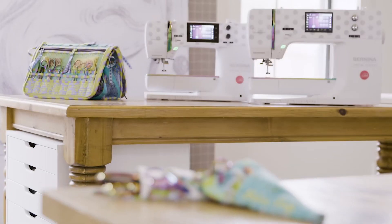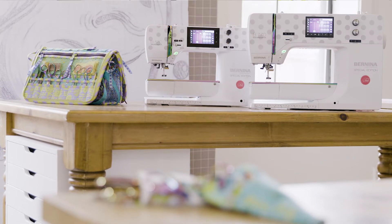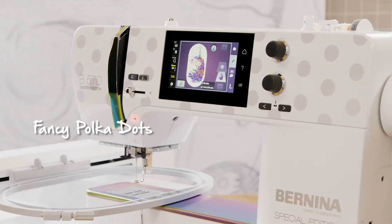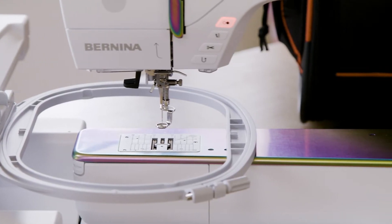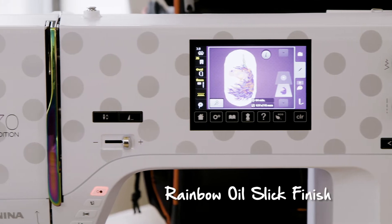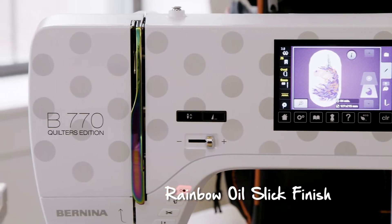These machines are special edition models made just for quilters, and like unicorns they are in very limited supply. We have given these two new machines a completely magical makeover with polka dots across the whole faceplate, and the free arm and thread cover is now finished in this beautiful rainbow oil slick finish — to me it's everything a unicorn should be.